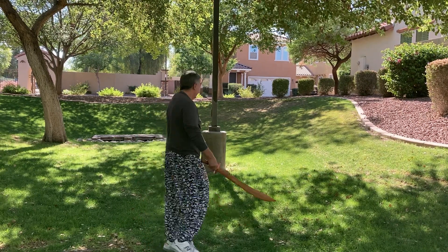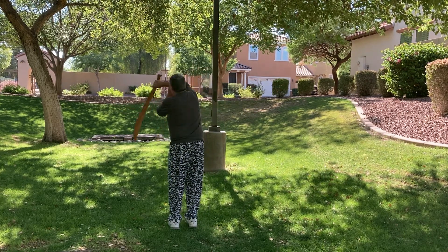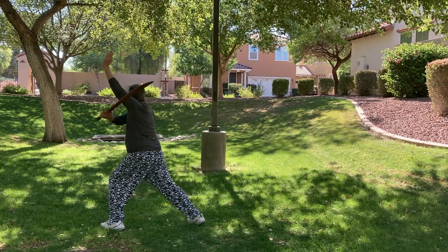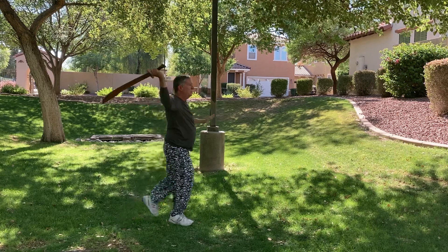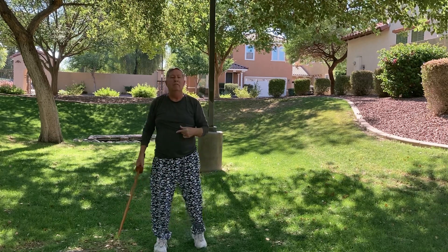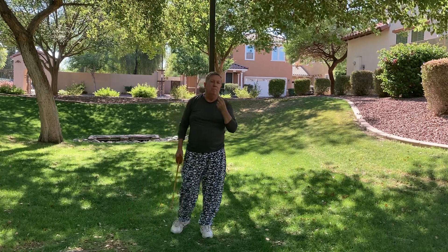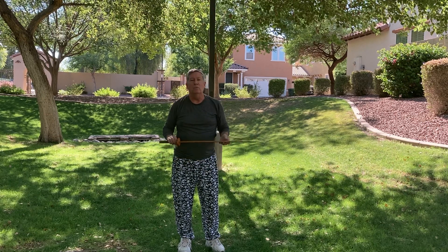Let's put those two parts of the Shaolin broadsword form together: sink, outward circle, inward circle, cut up, cut through, circle, push, circle, cut up, cut, circle, push. As a martial artist in Warrior Work, I really want you to learn to be a player — a martial player, not a martial robot. Learn to master your body. This is your laboratory. Learn to play with the movements, play with the forms, adapt them to fit your situation and achieve your goals. These forms are great for developing mind-body mastery, getting your body and your mind to work together.